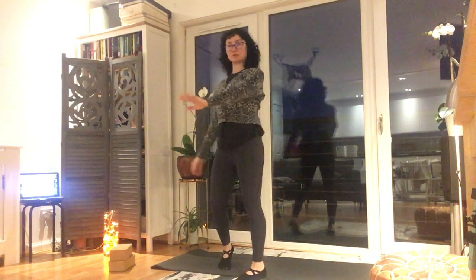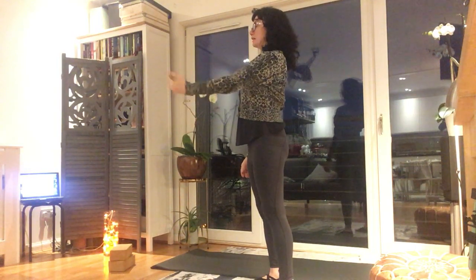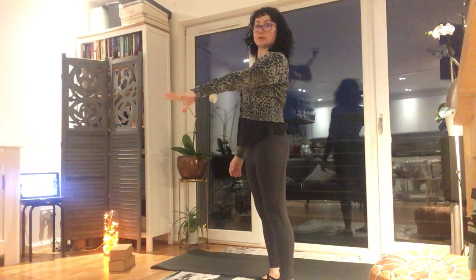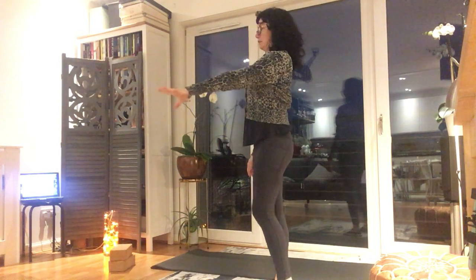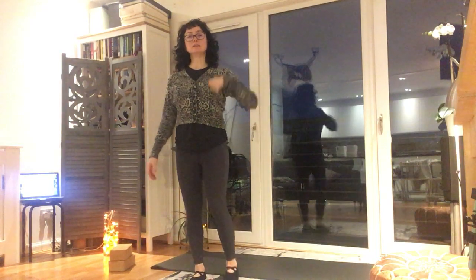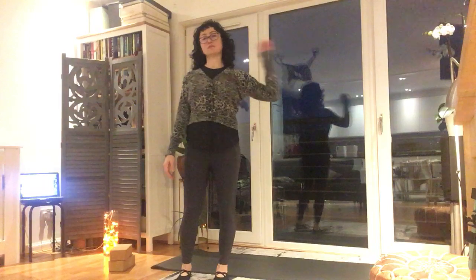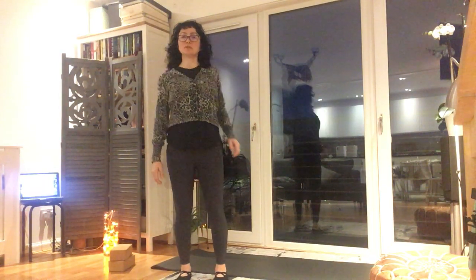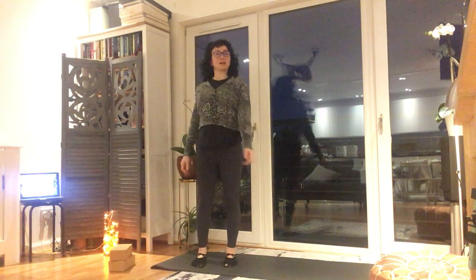Now we're just going to circle the left wrist. There we go, and the other way around. Then open and close that hand in front. Then circle the elbow — just the elbow. See how you're circling, are you connecting? Other way around. And the shoulder — and other way around.